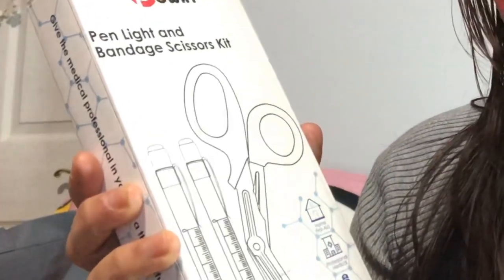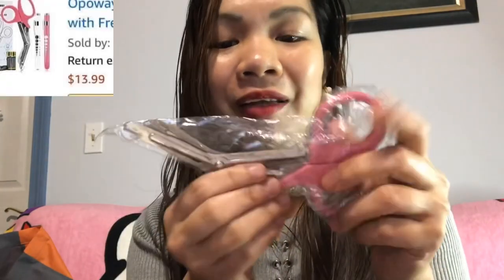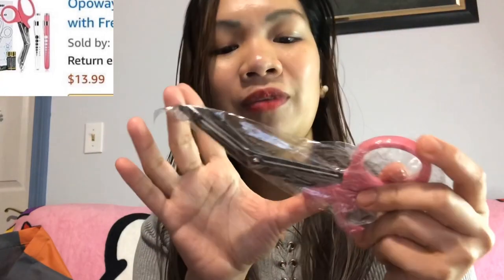The next one is from the Powe brand — it's a pen light and bandage scissors kit. When I got this I was shocked because it's quite big. Usually when I was working in the Philippines, the bandage scissors were not this size — this is a very huge bandage scissor. But it's fine. It's pink again — thank you for the gift! I'm left-handed, but it's still nice. I can just put it in the case.